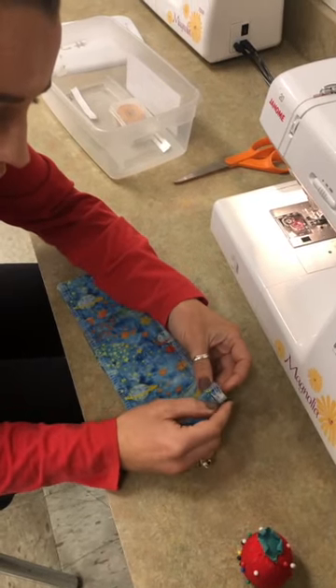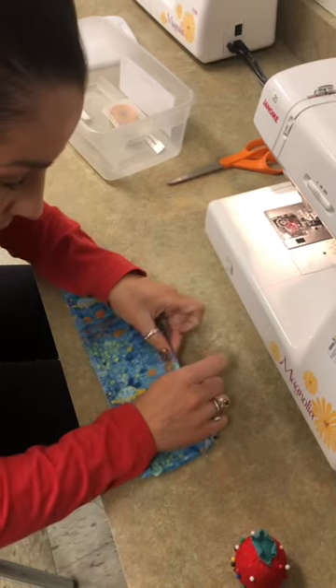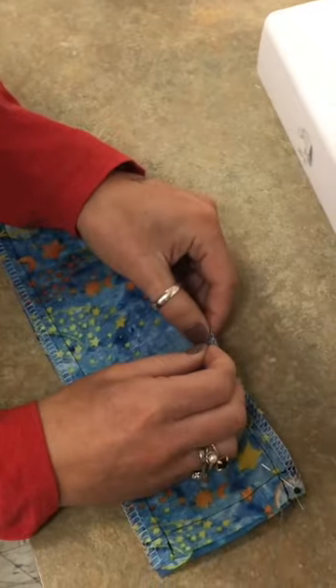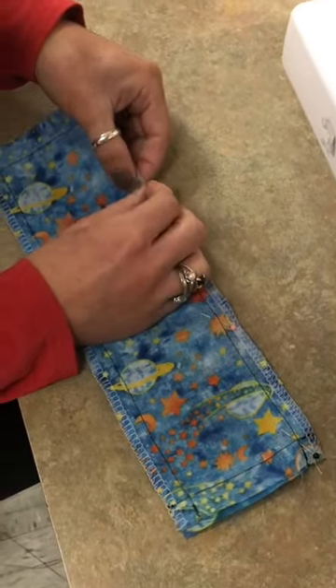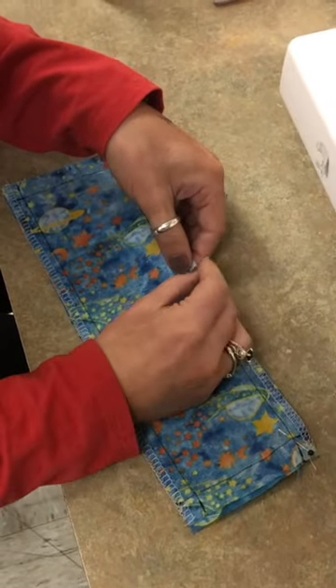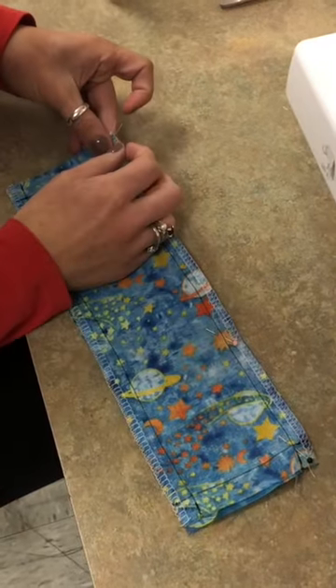We're going to work on pinning all the way around. When pinning, make sure you're looking and lining up the two edges of the fabric and putting your pin in and back out. Some people tend to put their pins just in, but that doesn't work — you need to make sure they're in and back out.